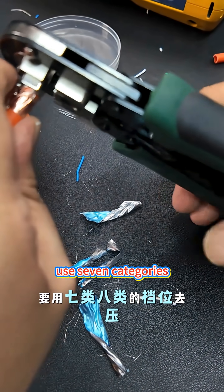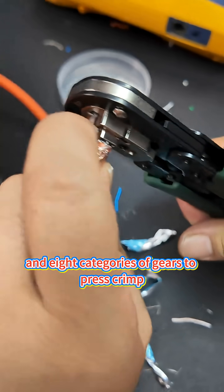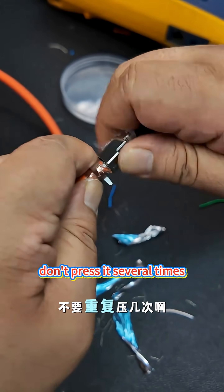Put on the pliers and use the seven or eight category gear to press. Crimp — just put it in place once. Don't press it several times.